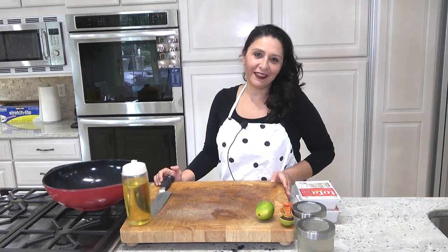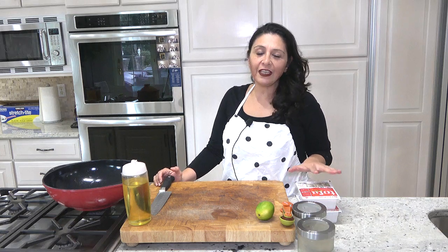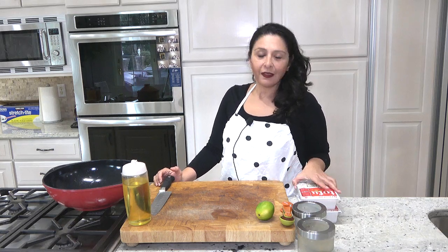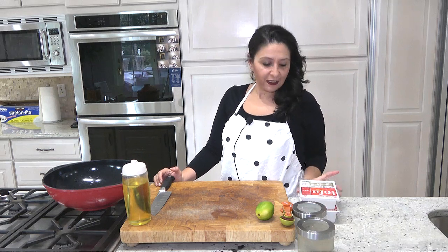Hello everyone, welcome back to my kitchen. Today I'm making an easy three-ingredient dinner. I promise you you would love it. It's vegetarian, it's vegan, it's tofu.